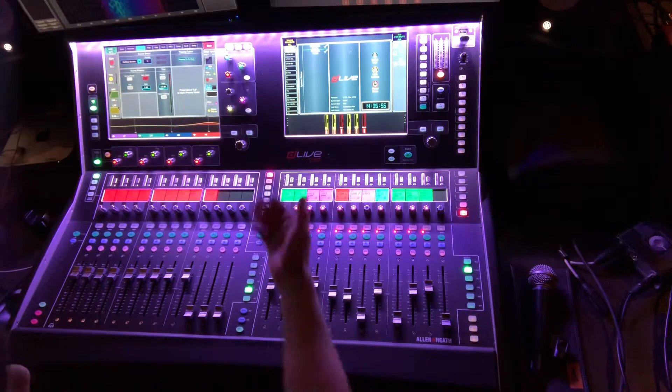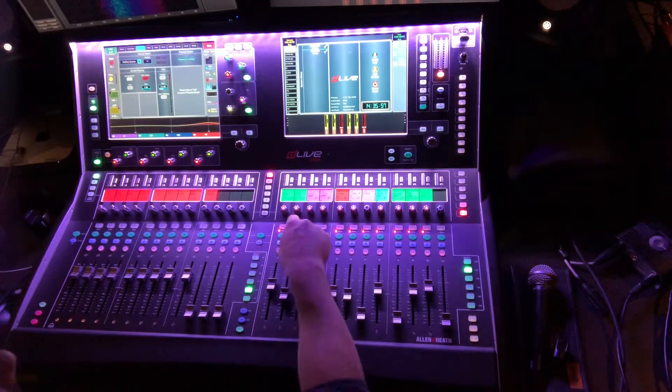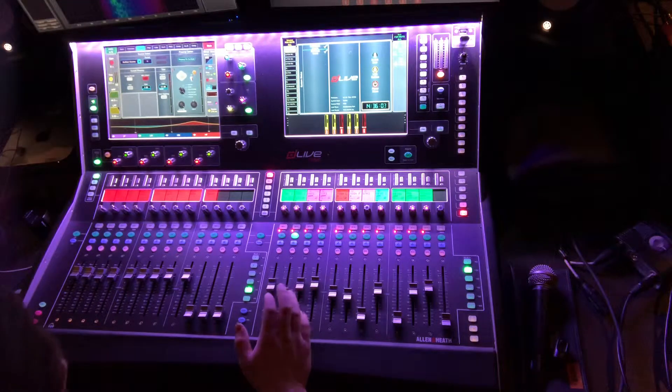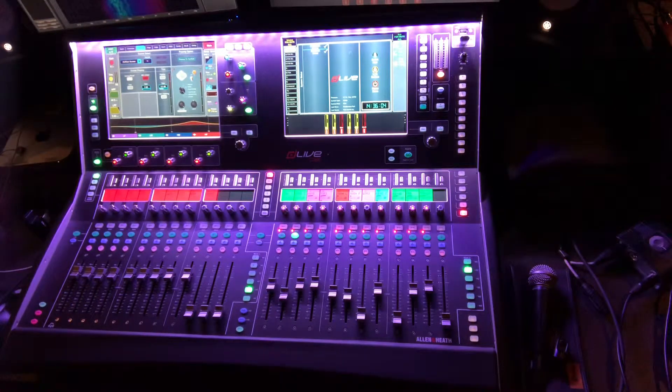What we've done is we've patched the bass channel into a second fader that we're calling bass 2 — bass 1 and bass 2. Bass 1 is the original single feed that we always get from the bass. Bass 2 is basically a copy of bass 1 just on a different channel, and we do some different settings for it.